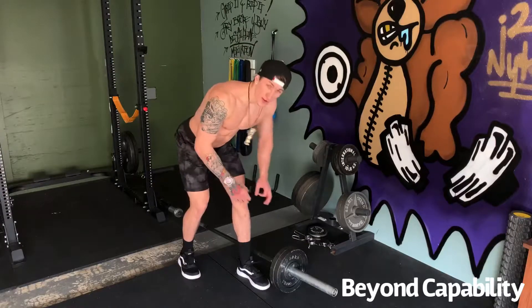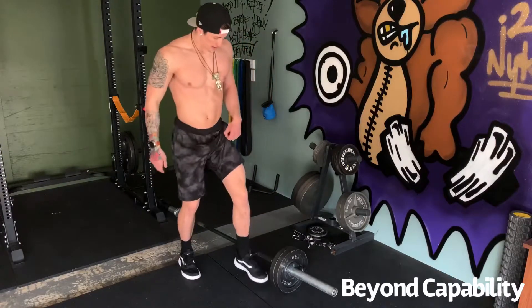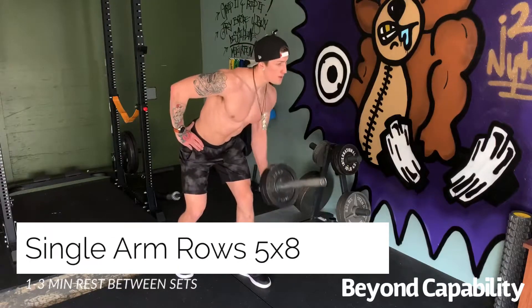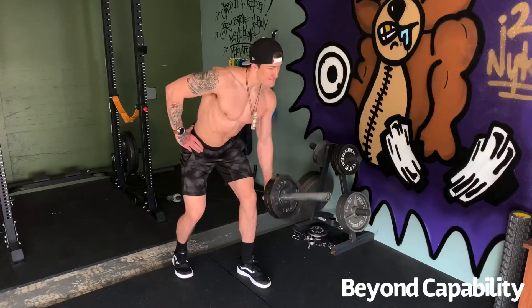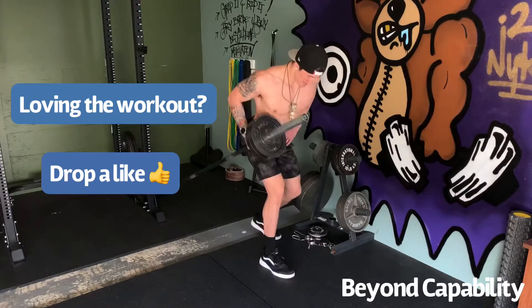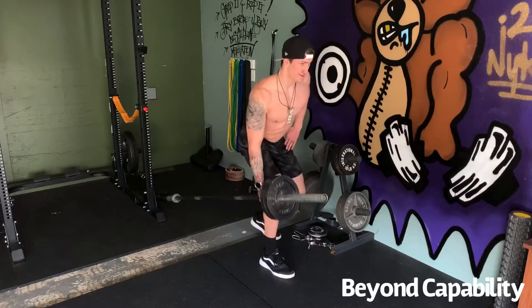Foot placement is key on this next exercise — you want to make sure it's not in the way of the weights. So we're going to get back to our posterior chain, and for this next exercise we're going to do single arm rows. The key is to maintain a straight spine and try not to use your legs to power the weight up. Instead, focus on your lat contracting to bring the weight just below your chest.